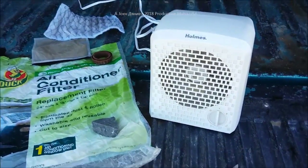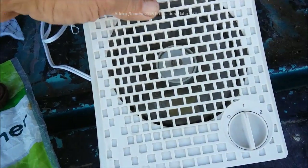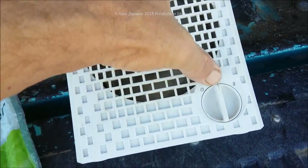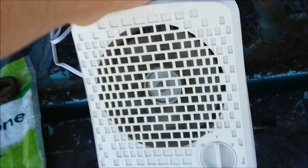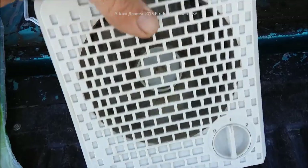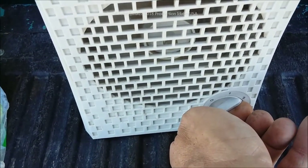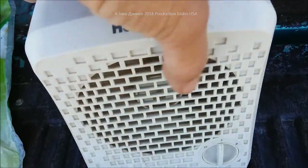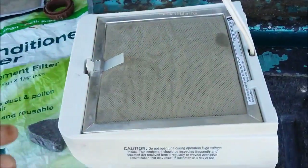Hey folks, do y'all have one of these little air filters? You can get them at Walmart for about 10 bucks. The catch — and it's a big catch — is that it's practically disposable. It's a Holmes air filter system with two speeds, actually very quiet, you can barely hear it, and it has these filters.